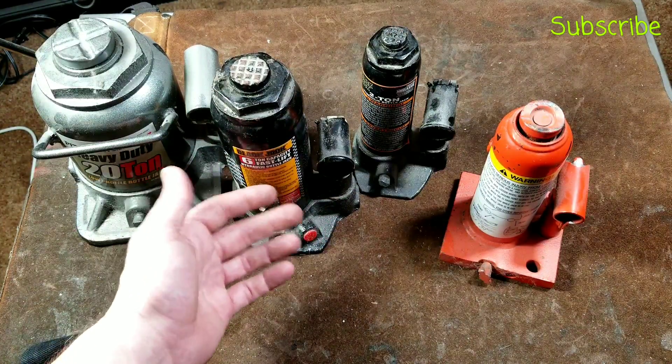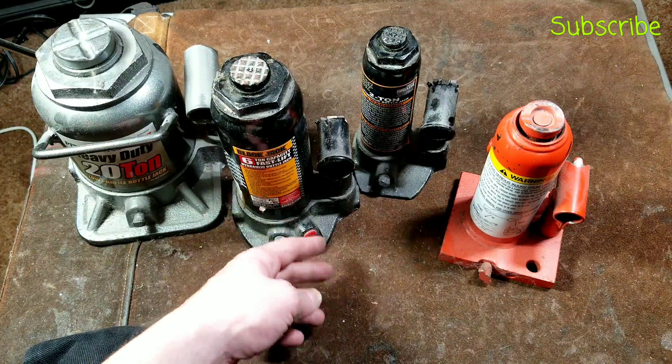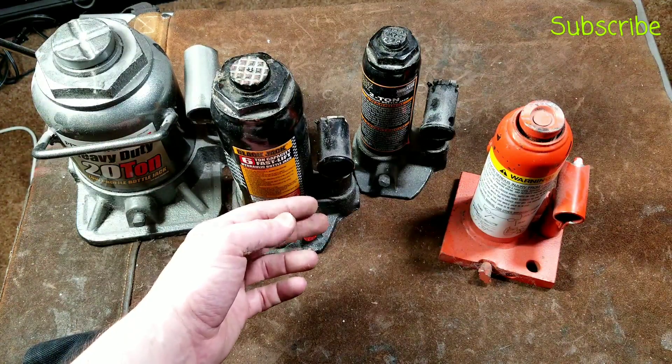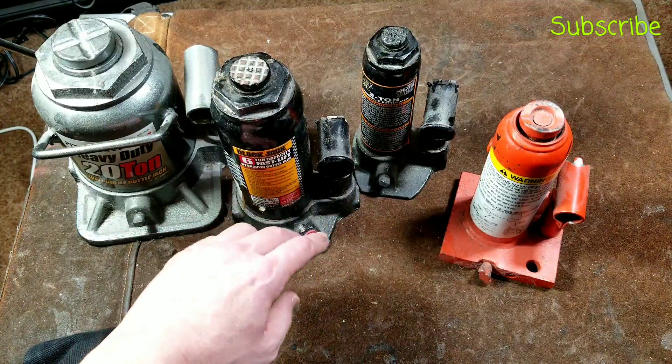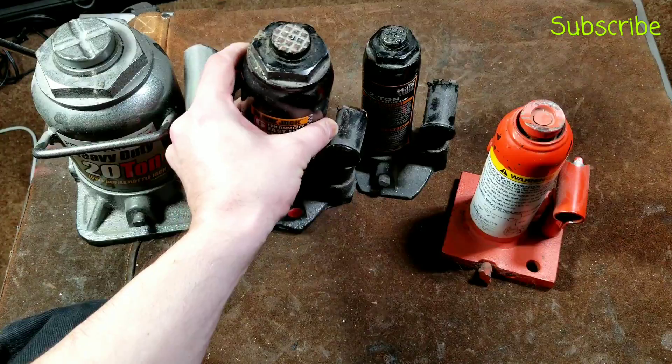If you're lifting up a corner of a house — actually a six-ton jack would do that — and you had a pressure gauge, if it hit 5,000 PSI you could estimate that you're lifting up about three tons of weight. It's always kind of nice to have that ability.